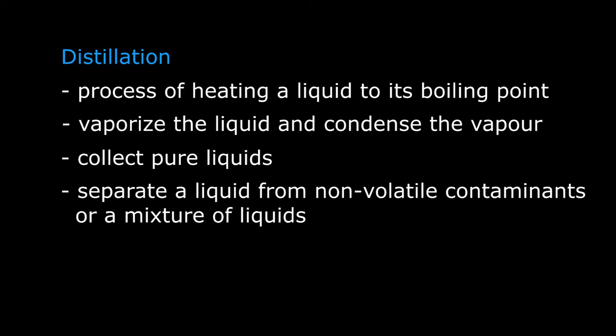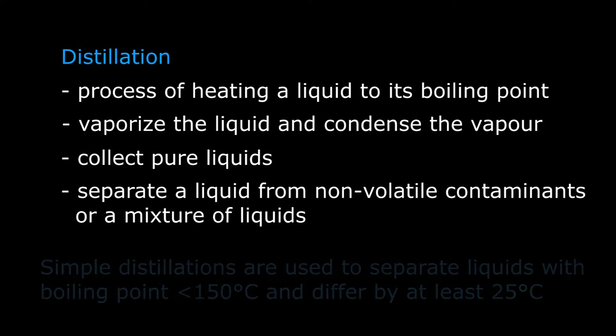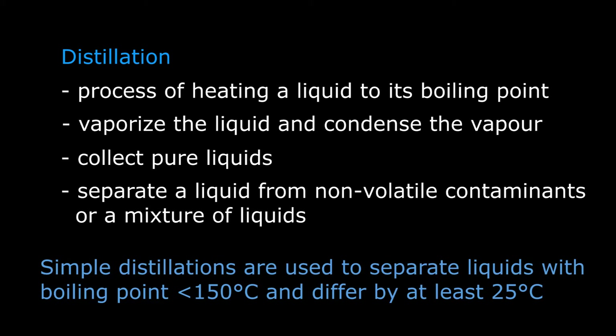Distillation setups between the different classes are largely similar, contrasting only in minor modifications. This video will demonstrate the setup for a simple distillation. Simple distillations are used to separate liquids with boiling points below 150 degrees Celsius and differing by at least 25 degrees Celsius.